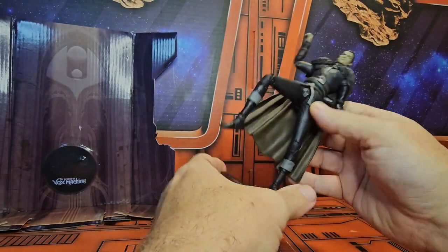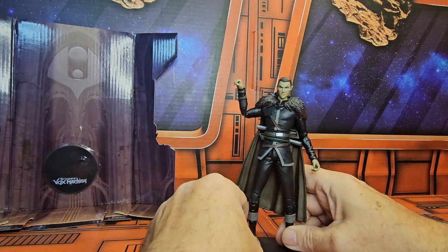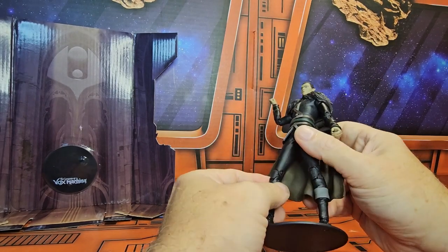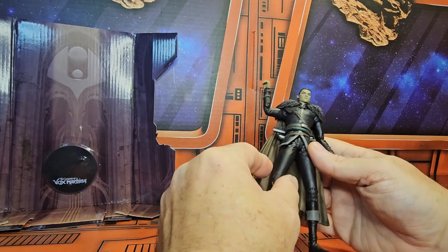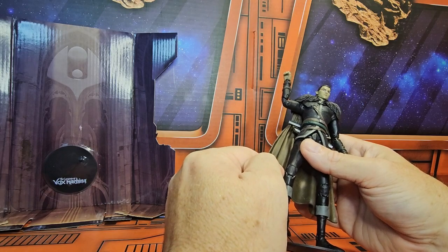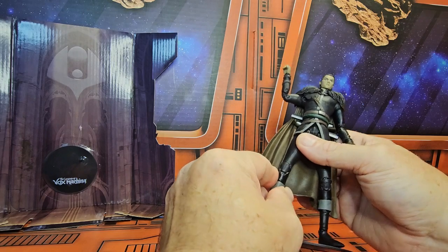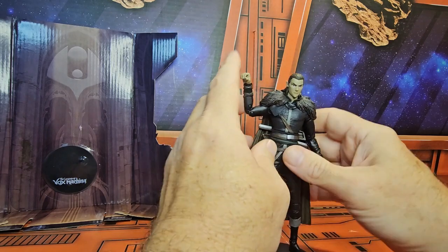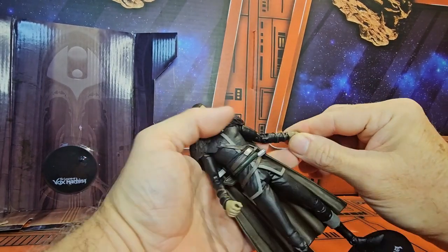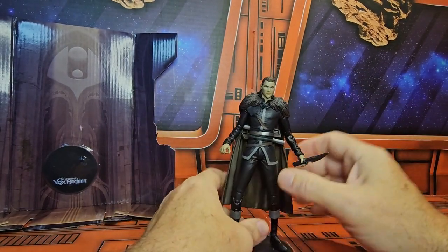They all come with a stand that says The Legend of Vox Machina. Like all McFarland figures, they brand the stands, which is very cool - so you know who they belong to. My version here has the leg a little twisted. You can see it here. The way to fix this is to put some hot water, dip it in that, and then you can just straighten it out without breaking the plastic.